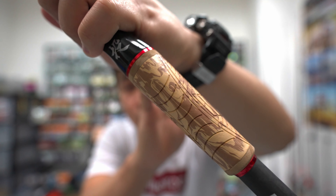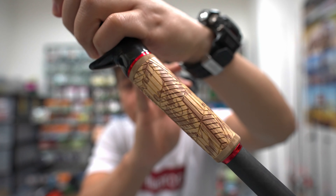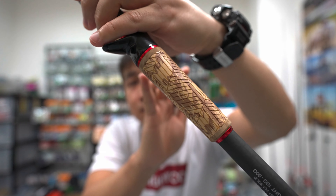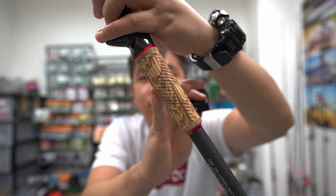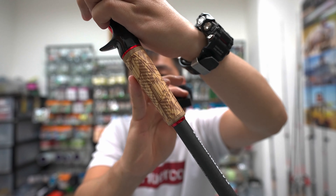Over here you'll see this is actually a Winn Grip — this is not cork. Winn Grip is a brand that makes high-end golf club grips. It has a very nice texture and you can actually wash it with soap.